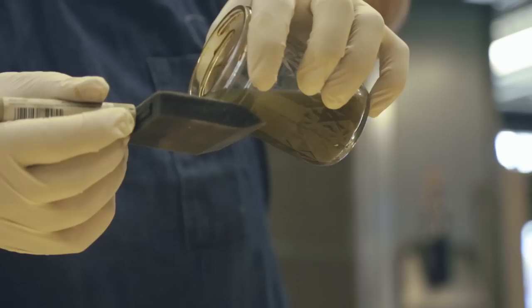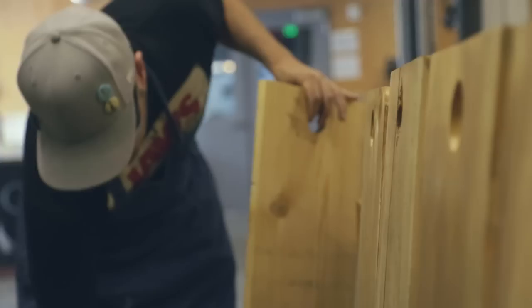I started with a steel wool and vinegar mixture and then let that dry. I then applied a tea solution and that turned the wood a light gray color.